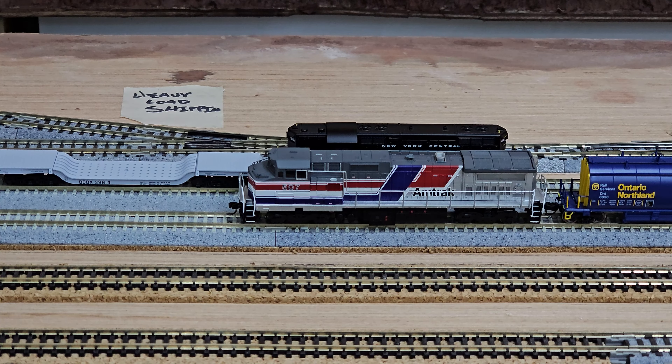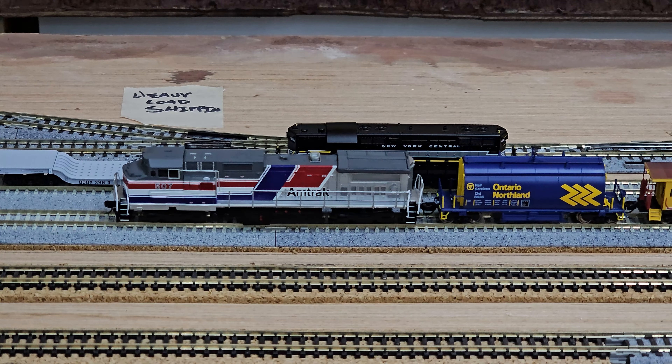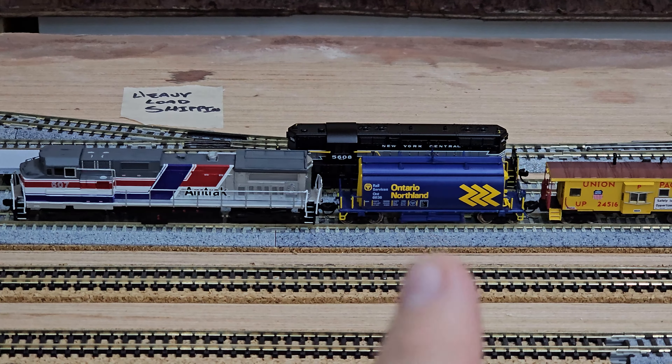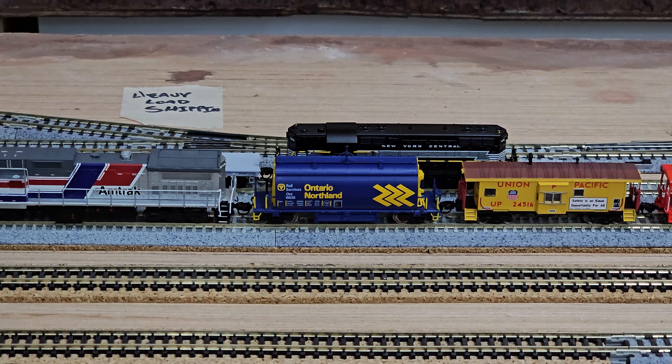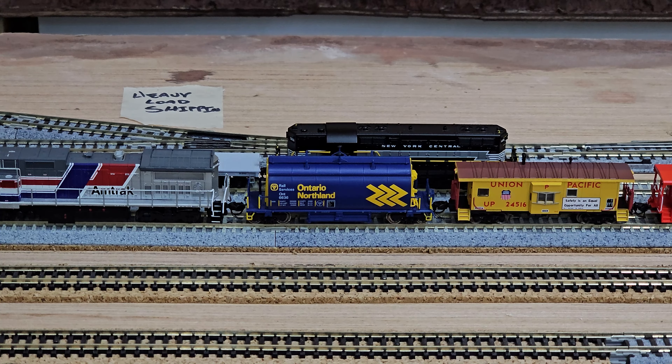Surprisingly, I also saw a lot of ore hoppers there at the show. I had been really looking at this paint scheme and decided I just needed to do it and grabbed it. It wasn't too bad of a price either — everything was pretty decently priced, so it was kind of easy to justify.